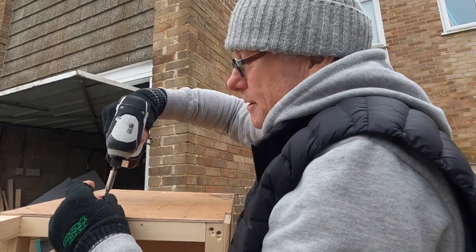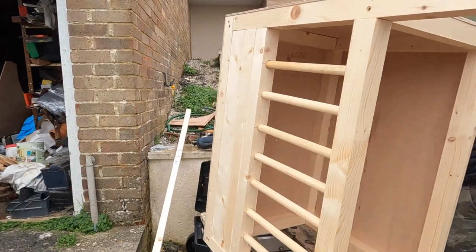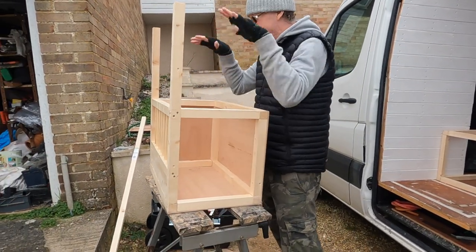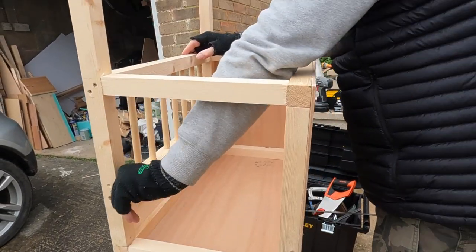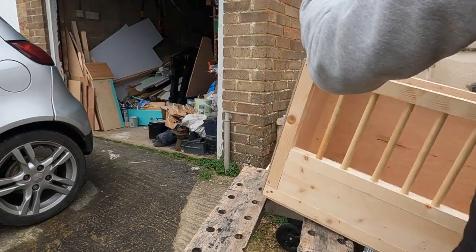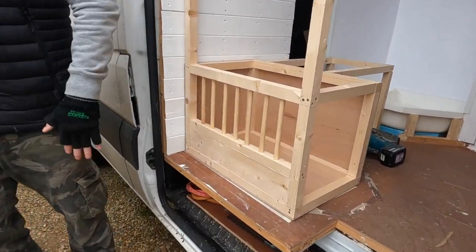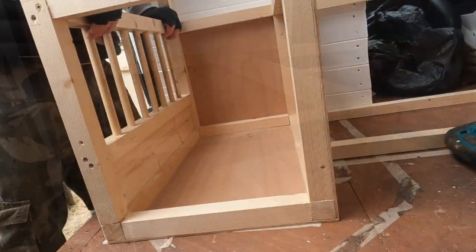I've got a runny nose because it's cold — my nose is dripping. That looks great, doesn't it? Just going to put a door on and then that is his little hunting house — little rabbit cage. That looks so good. You've done such a good job with that — absolutely amazing.